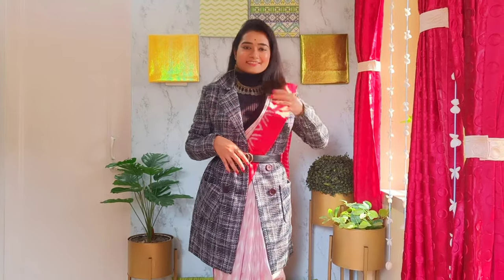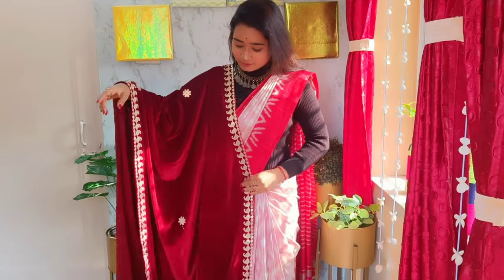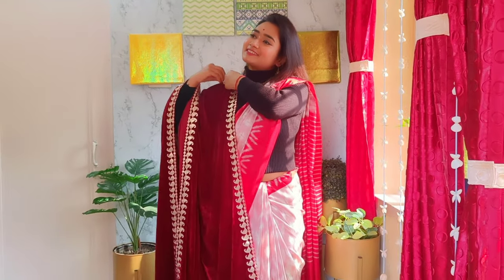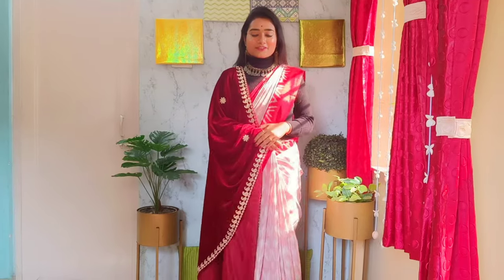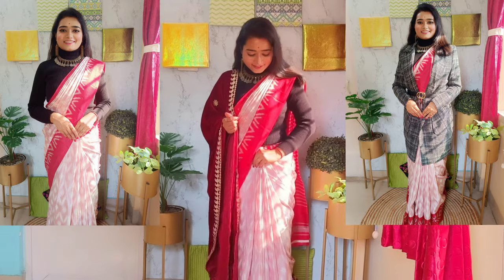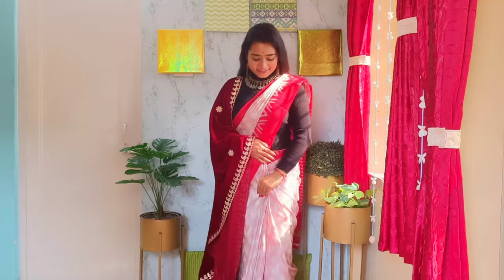Now I'll show you the third look — with a shawl. I've chosen a velvet one which enhances the whole look to another level. This look can easily be carried at any daytime wedding function as well. I hope you loved the looks today — let me know which one you loved most in the comments. Do like and subscribe, share with your family and friends, and I'll see you in my next video. Bye, thanks for watching!